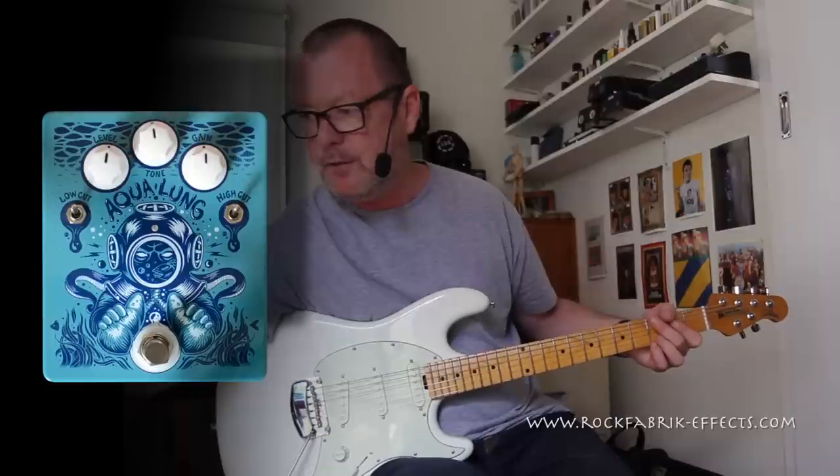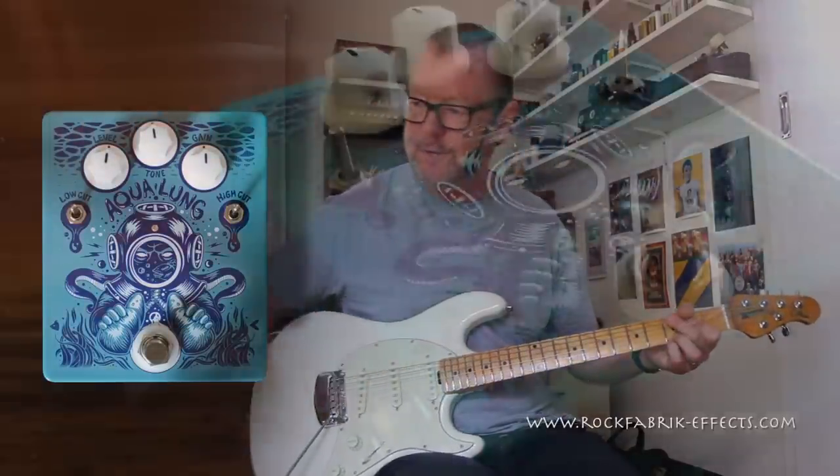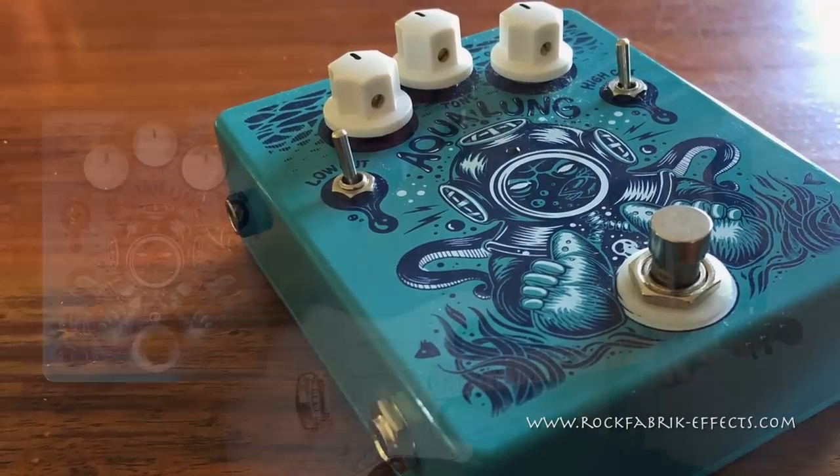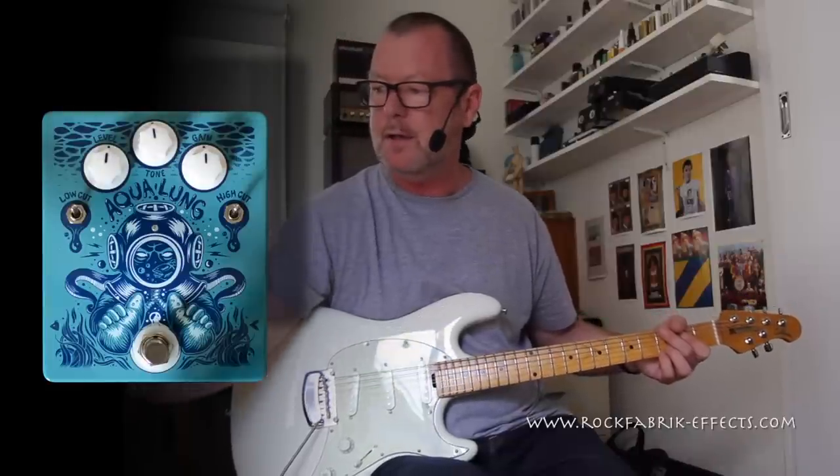From your left, we've got the low cut switch. So if there's too much bottom end in your amp, you can simply flip it down and cut it out — I'll show you that in a moment. Then we have the level control, tone control, gain control, and a high cut switch.